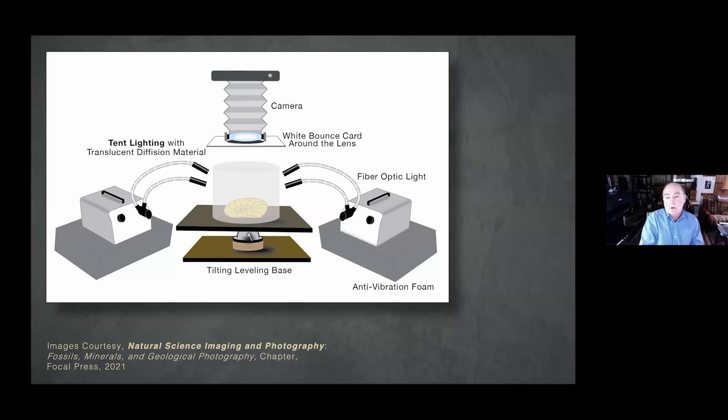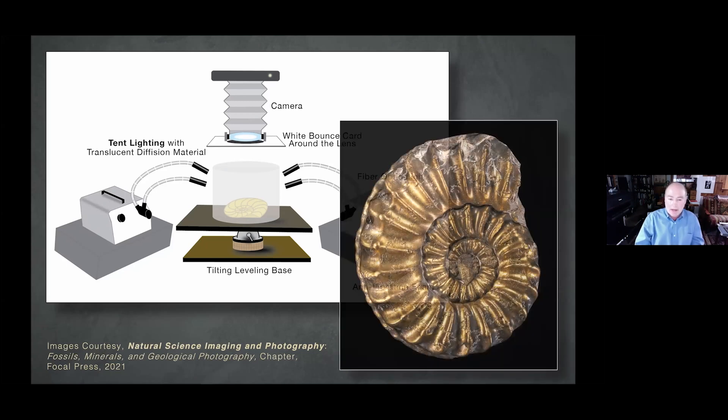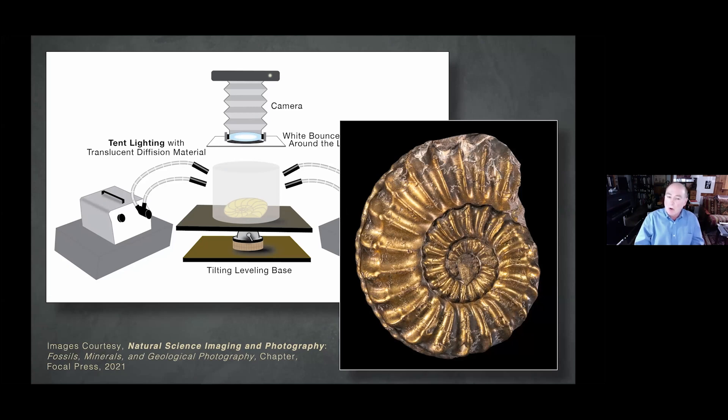I used to use shims and all kinds of different things to try to keep things straight and level to get the best focus. I also use a lot of fiber optic lighting. So I basically got an old tripod head — a large ball head.